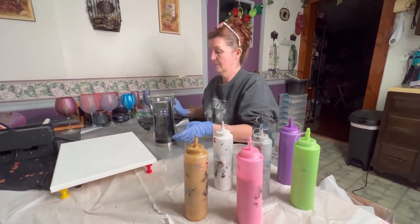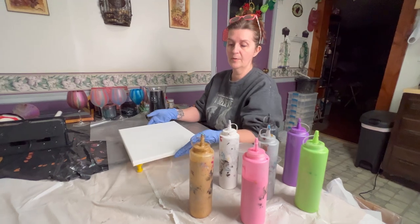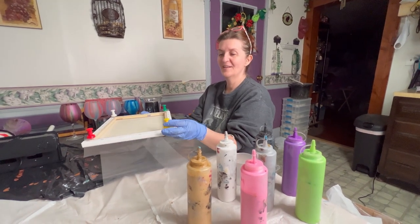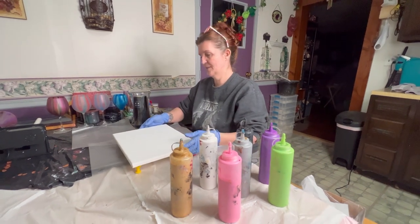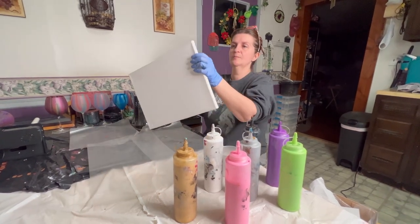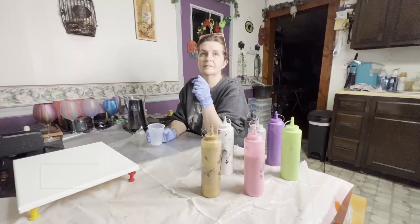I've already got the wax paper set up on the table and on the bottom of the canvas. This time we have applied thumbtacks — push pins — instead of using the little red silver cups that I normally use. These should make it easier to do the pour. Oh wait, one more push pin came out, sorry.